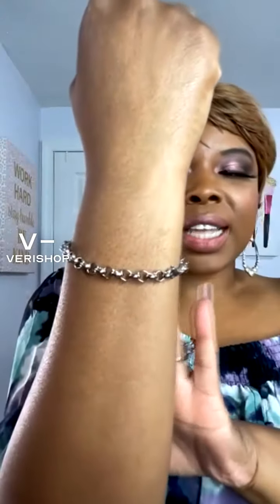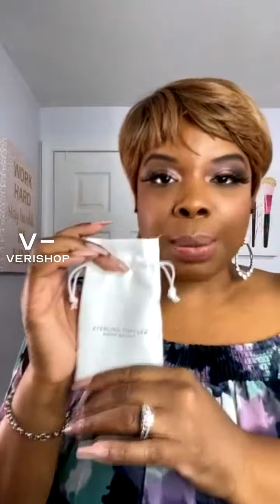The next item is the Sterling Forever Everyday Stacking Bracelet Set. I'm wearing one of the bracelets right now just to give you guys an idea of where the bracelets fall. But it's actually a set of three. Here's what one of the bracelets looks like — it has some chain on it. When you receive it, it will come in packaging, and this bag actually comes separately, but you'll still be able to open up the packaging and put your bracelets in here.